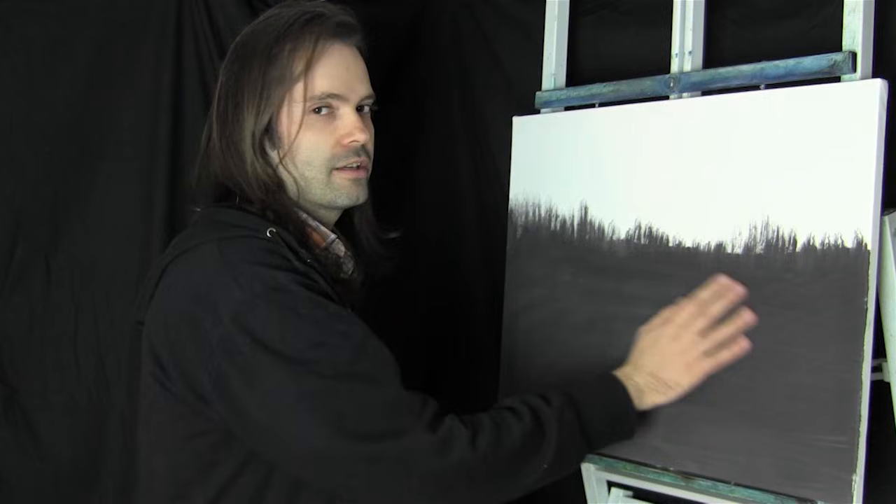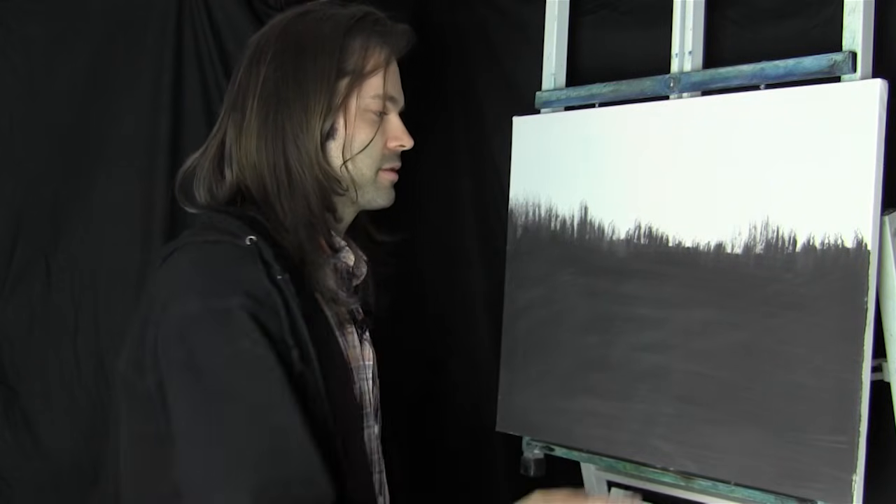Hello, welcome back. I've let my canvas dry nicely - it's been about 30 minutes. I had a cup of tea and a few biscuits. I hope you did the same.